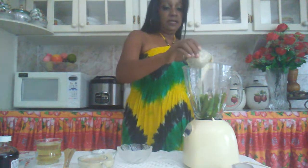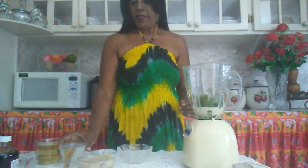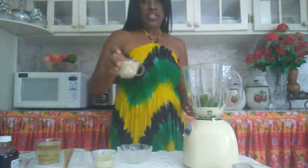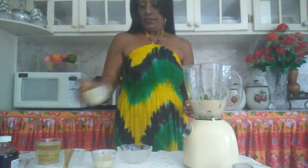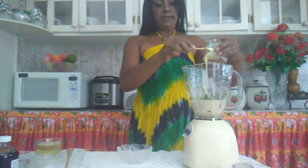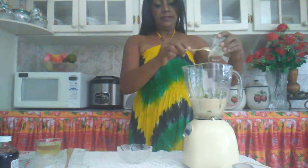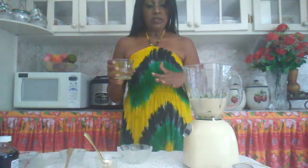Then I am going to pour me some evaporated milk, some supplicant, some condensed milk. And remember, always use the same water that you cooked the okra in to blend.